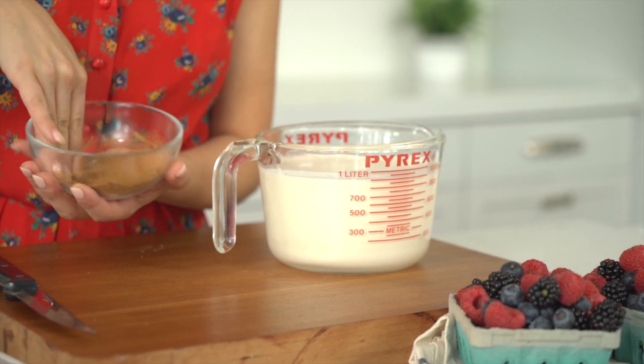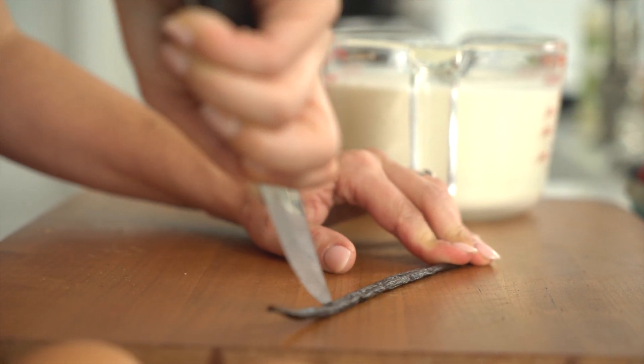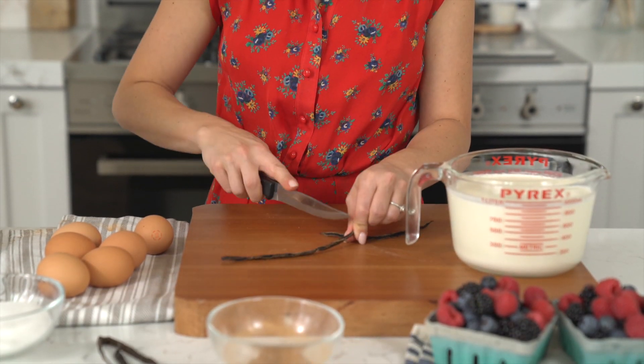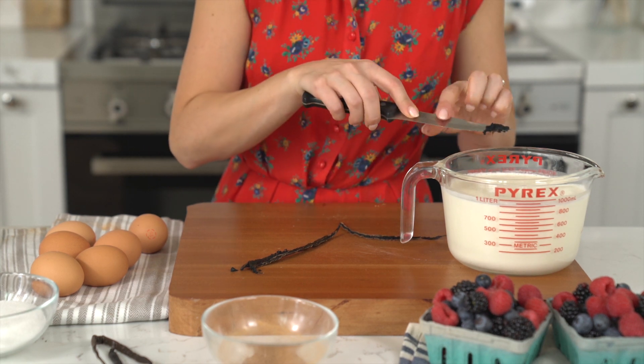Now that my spice blend is ready, let's talk about another essential for crème brûlée — the vanilla bean. This isn't a place you want to skimp when making it at home because it makes such a difference. I use the tip of a knife to open it right down the center, and once it's split, I scrape out all of those beautiful pods.